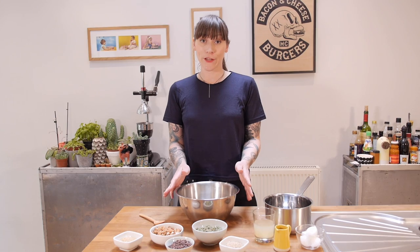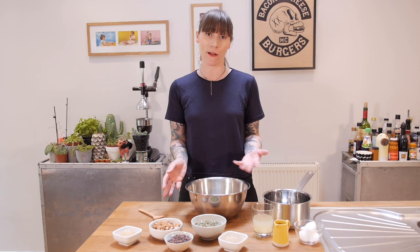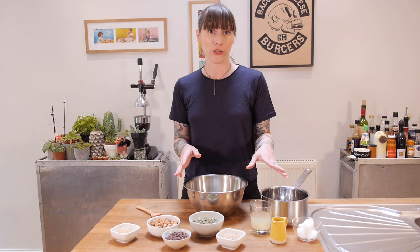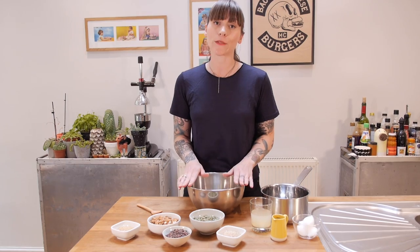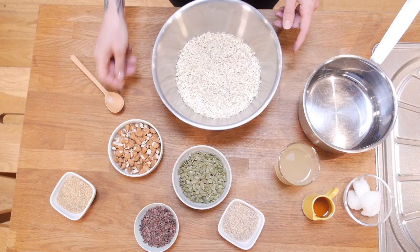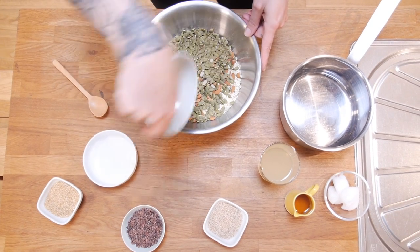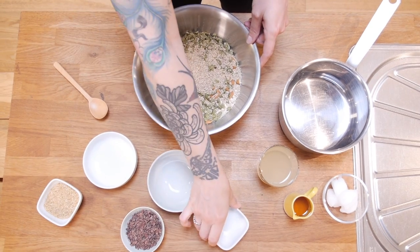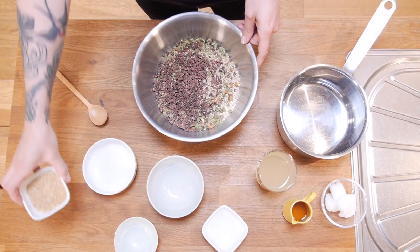For my second version of granola — I'm not going to label this as healthy because it still has agave which is quite high on fructose — but I am going to use apple juice to sweeten it as well and coconut oil instead of sunflower oil. I'm starting with 300g of porridge oats, adding 100g of chopped almonds, 120g of pumpkin seeds, 30g of sesame seeds, 50g of cacao nibs for a bit of extra sweetener, and 30g of linseeds. Give it a good old stir.